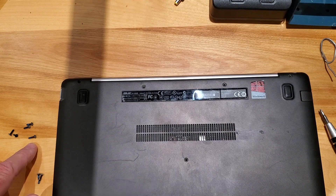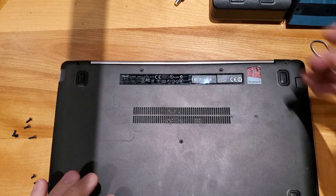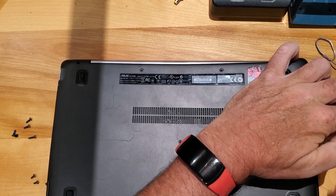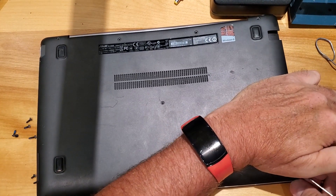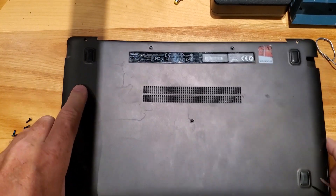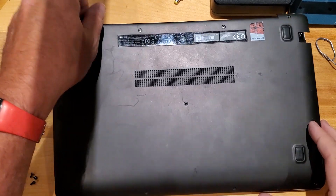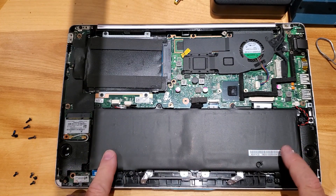There's actually one here that looks like it's a little bit longer too. Now we'll just peel the cover off — on this one I'm going to start by the hinge area and kind of get it started and then work my way around. Oh, forgot one screw.